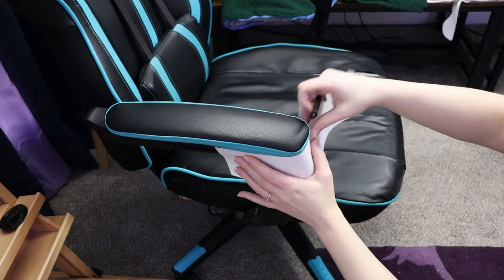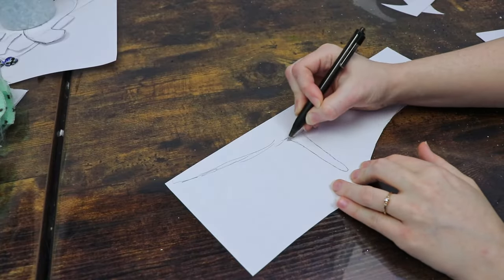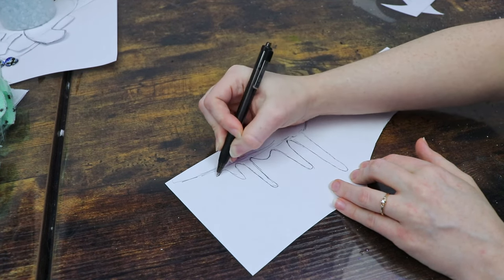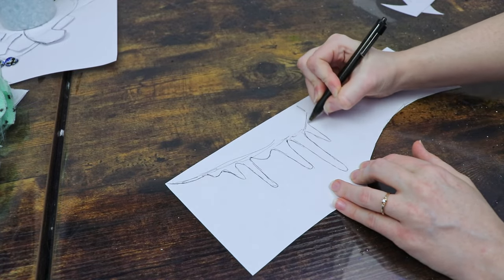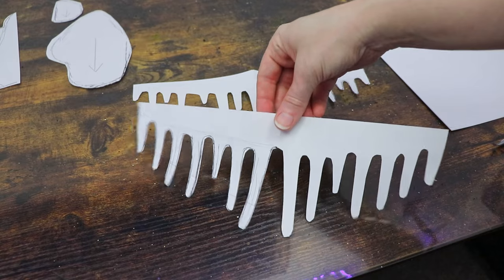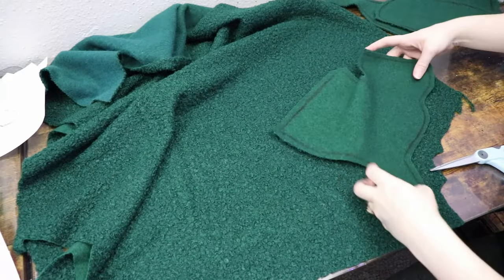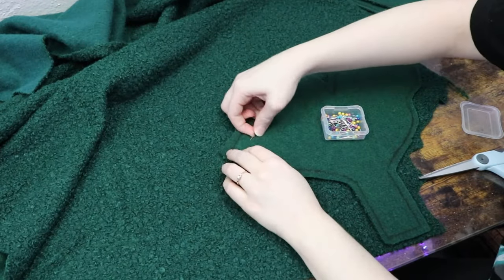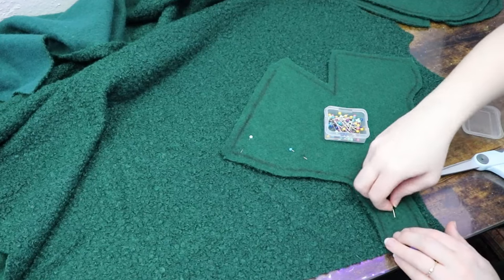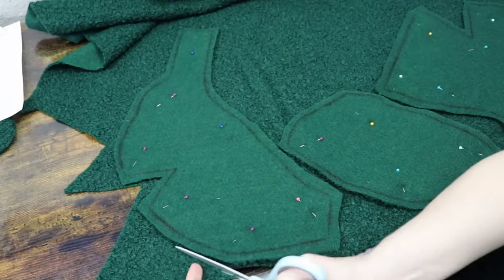After figuring out the main chunky bits of the moss, I'm going to move on to dangly bits. I want a little on the back of the chair, one section of the arm, and some right underneath the cushion. Once I have all my pattern pieces figured out, I'll take the fabric and trace around all the patterns to cut everything out. I'm going to start with the back of the chair and work my way down, because by the time I get to the cushion I need to basically disassemble the chair to sew it in place, and I'm just not ready to take my chair apart right now.